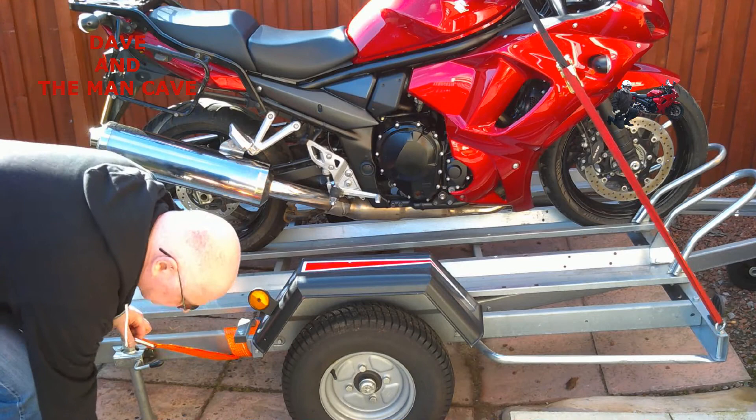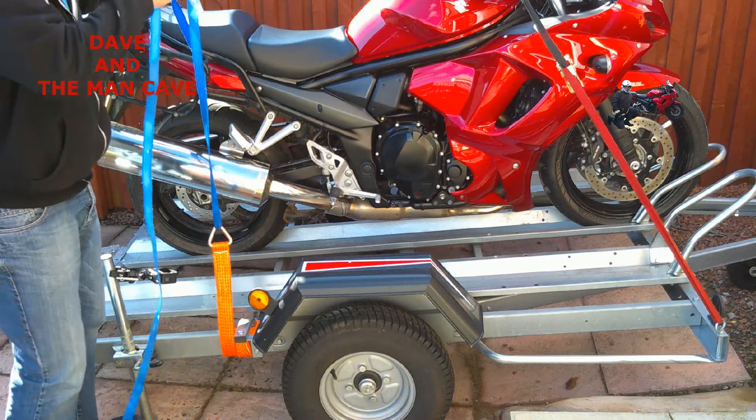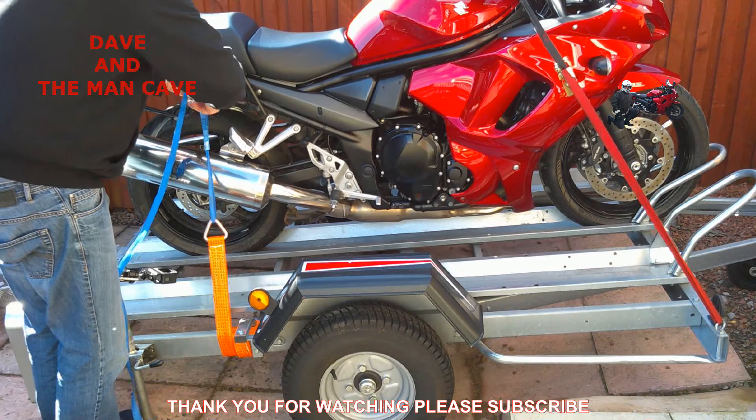I've only videoed one side of the back like this, but I'm doing the exact same on the other side. I've got four straps in total. Just make sure it's secure, and when you've done the first few miles, pull over and check your straps. Then during your journey, every now and again keep an eye on them to make sure they haven't come loose — the value of your bike makes it well worth strapping down well.